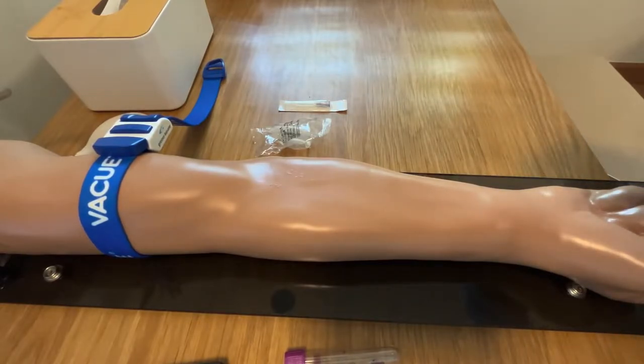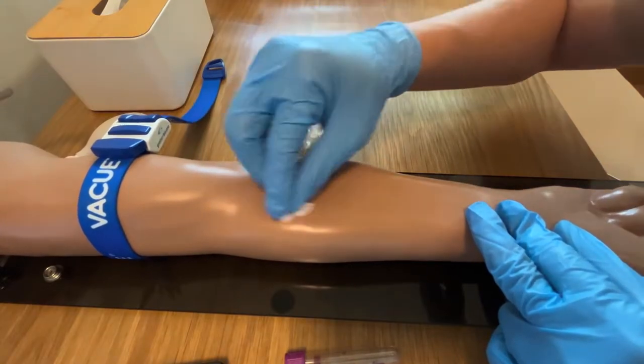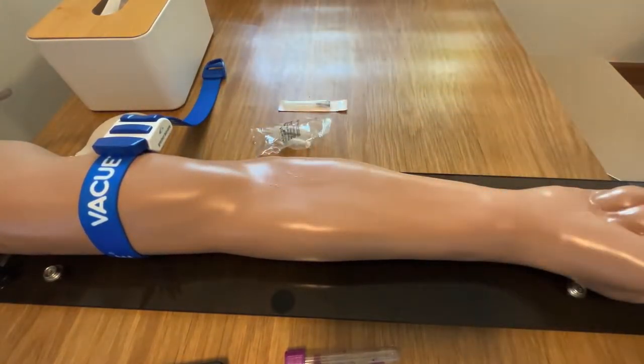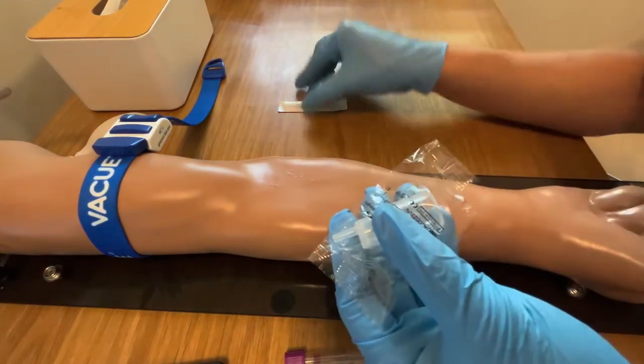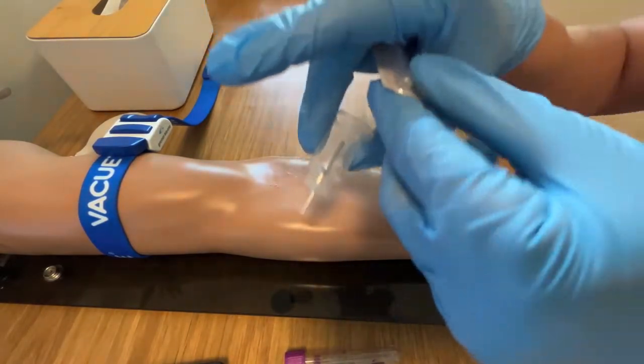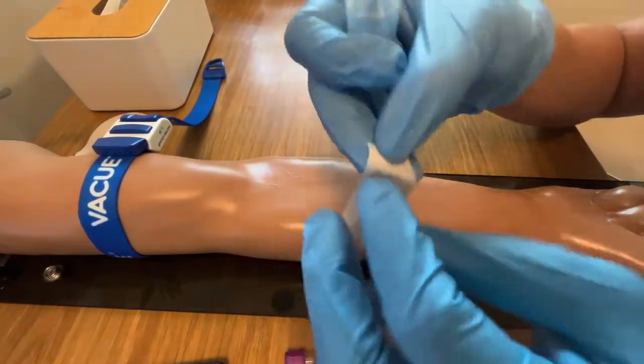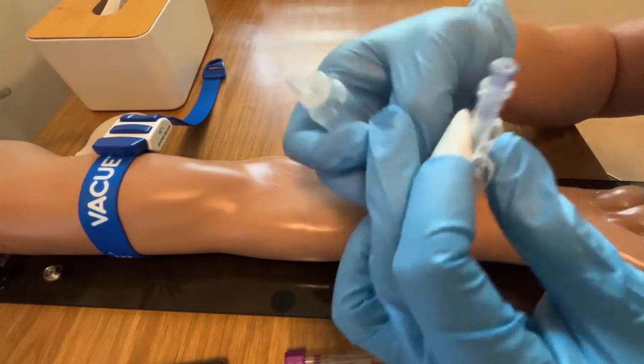Now please allow me to show you how to use Hodex with a hypodermic needle. First, we need to disinfect the puncture site in accordance with clinical standard. Next, remove Hodex and the hypodermic needle from packaging carefully. Connect the male luer connector on Hodex to the female luer of the hypodermic needle.